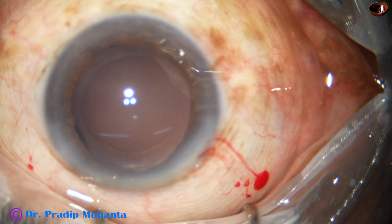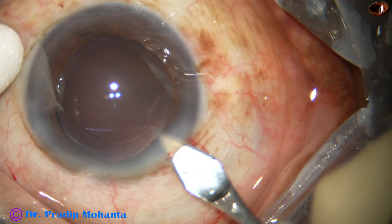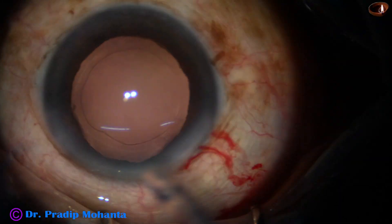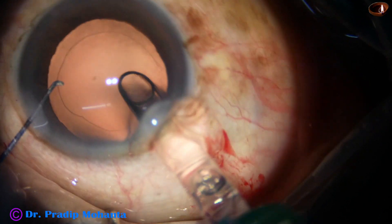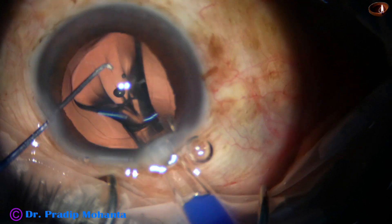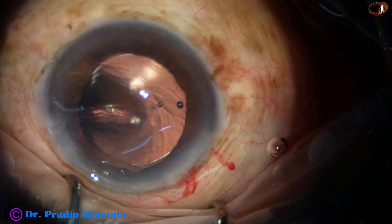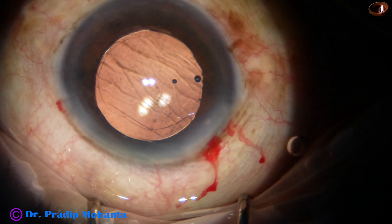I am planning to enlarge the main wound with just one cut so that I do not cause stress to the main wound. Here goes the intraocular lens. The leading haptic goes into the capsular bag and the trailing haptic is not in the bag — it has been placed in the bag by the left hand instrument, which is Mohanta's chopper.